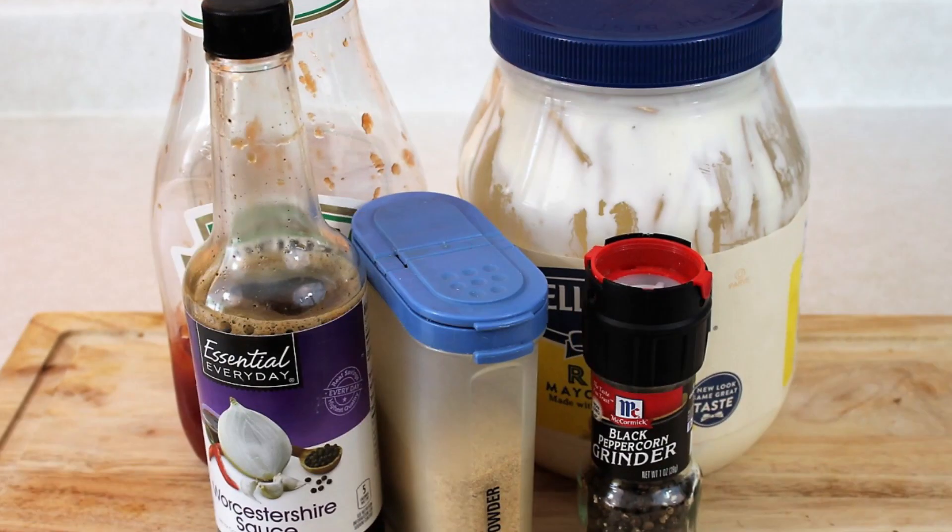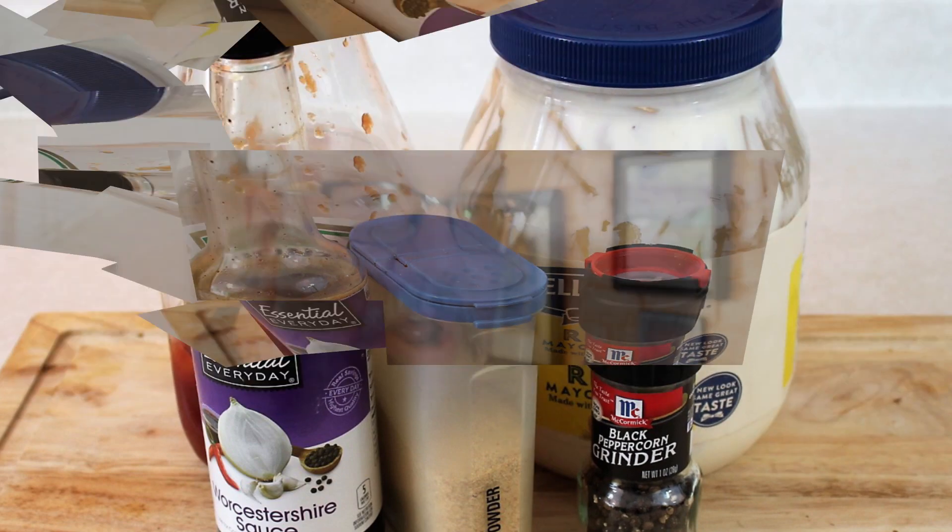We're going to show you step by step how to make this — real simple, real easy. Here are the ingredients: you're going to start out with mayonnaise, ketchup, garlic salt, Worcestershire sauce, and black pepper to taste. We'll have all the ingredients and measurements down in the description box.